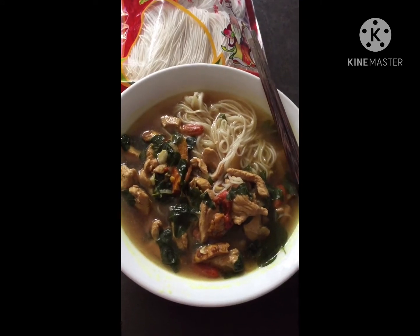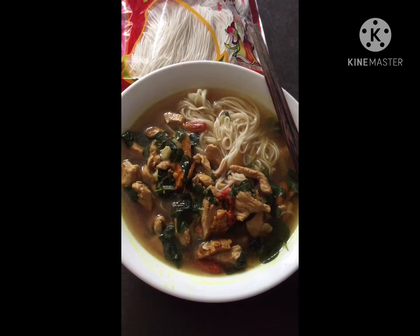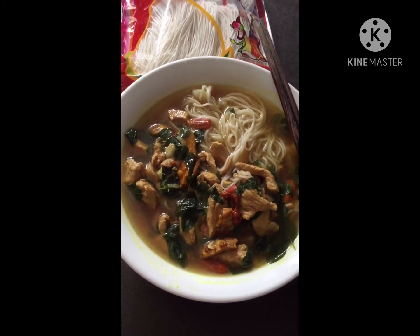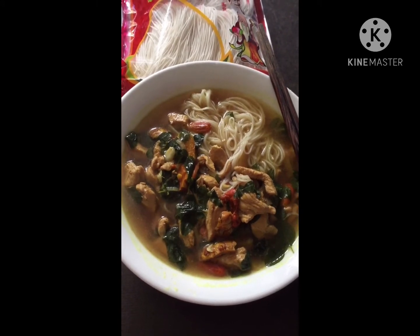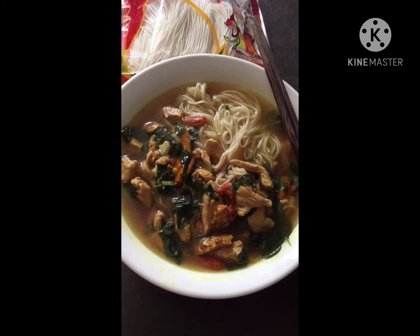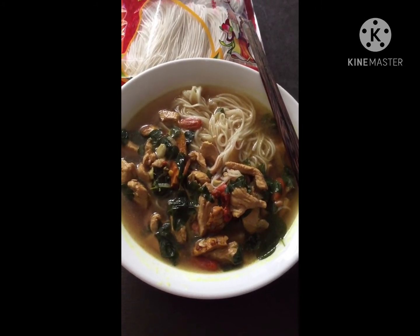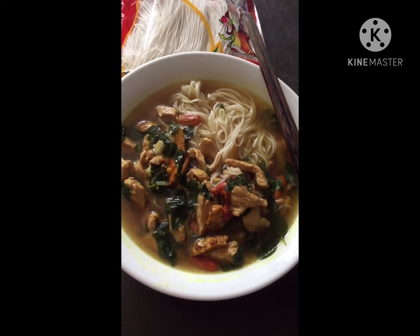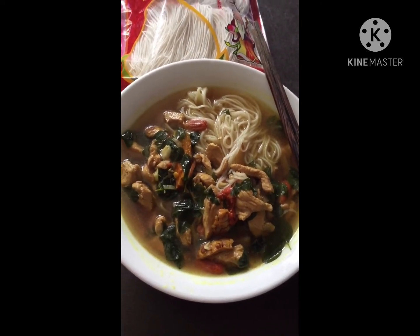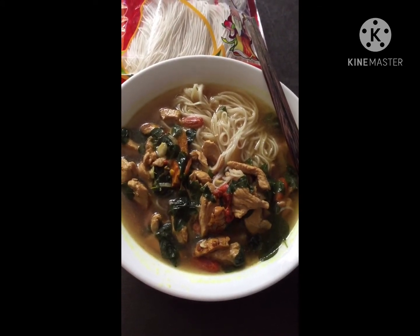Ayan, ginawa lang natin guys yung instruction dito. Nagsot tayo ng ginger, sibuyas, bawang, and then saka natin ilagay ang chicken. After the chicken, nilagyan na natin ng 1.5 ml of water.